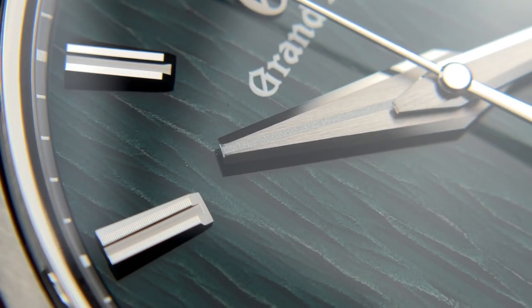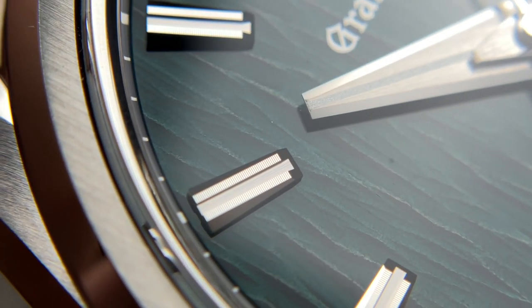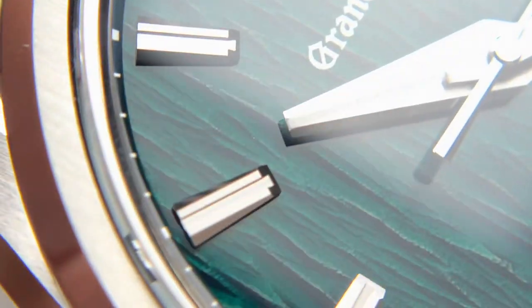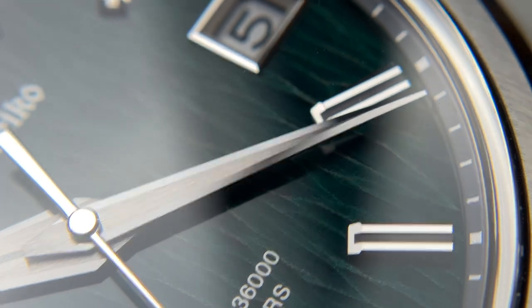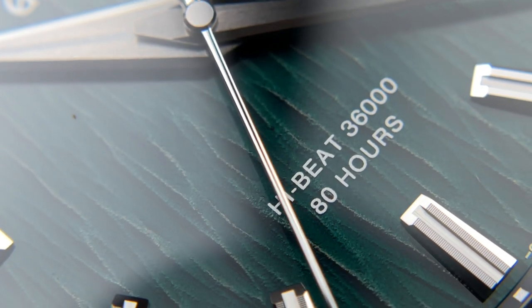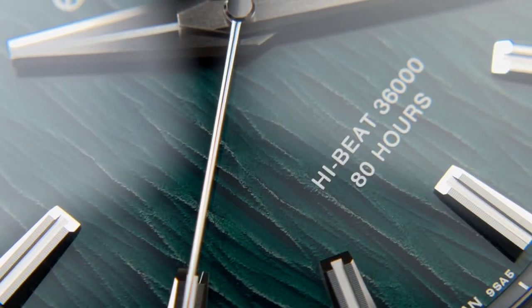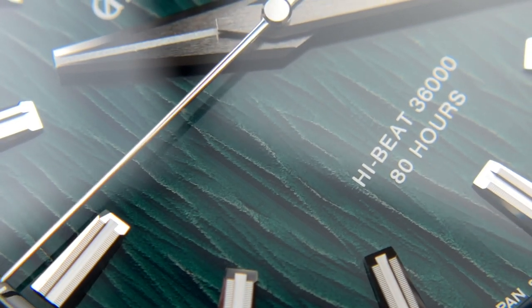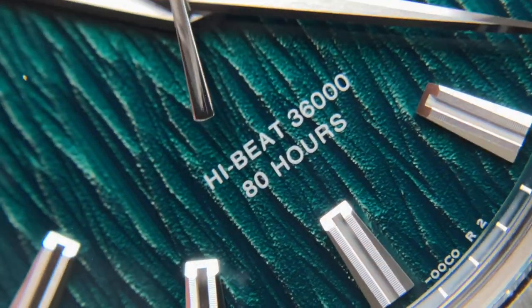I maybe would have preferred a cut-down crevice in the hand to catch light like the indices do, but the angularity and facets along the hand do match the design of the markers. The minute hand is more traditional Grand Seiko — very nicely and finely brushed. The seconds hand is beautifully done and very rounded, giving it a nice gentle glow at all angles. With no flat corners or edges, it has a different look than almost every other element on the dial.